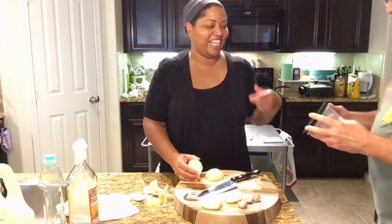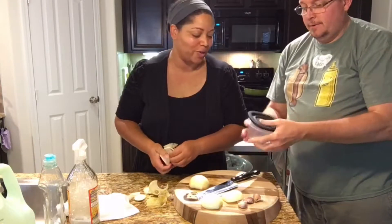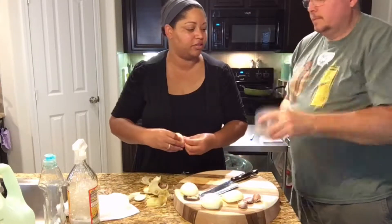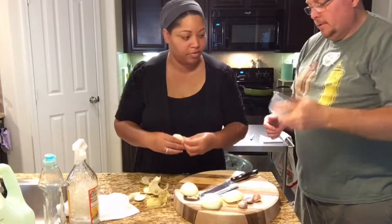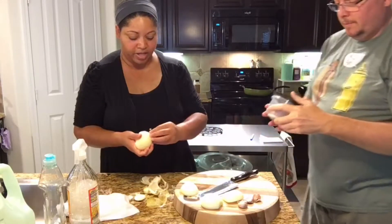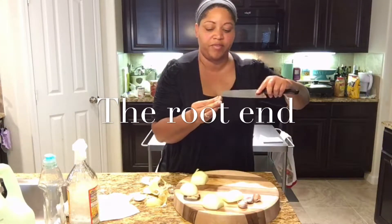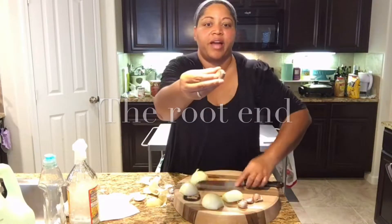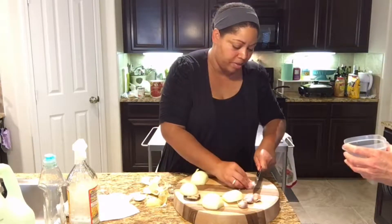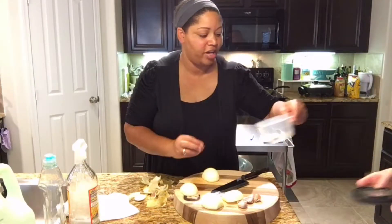I just saw the trick where you put the clove of garlic with the skin on in a plastic container and shake it up — the skin is supposed to fall off. A lot of times the skin won't come off if you've got that little hard edge back there. A lot of people don't cut that off, but it makes it easier to peel if you do it by hand.